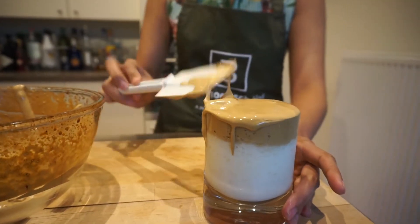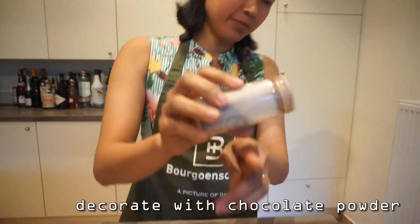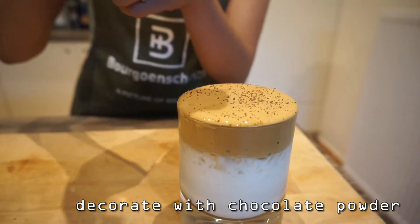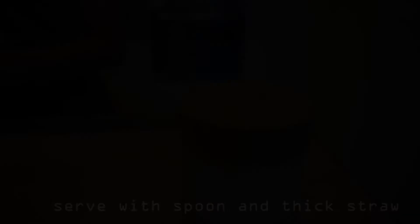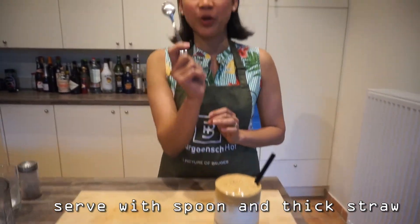There we go. Take care of the chocolate powder. You start with a thick straw because of the crushed ice.